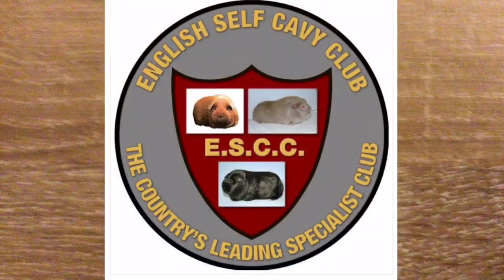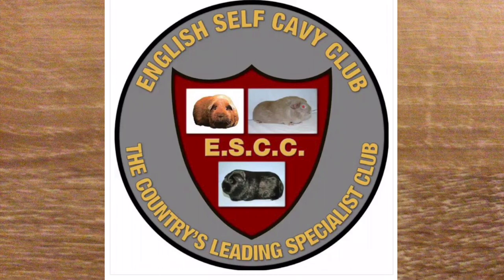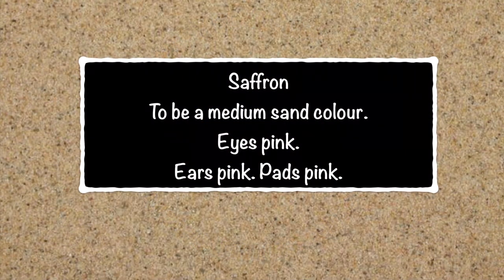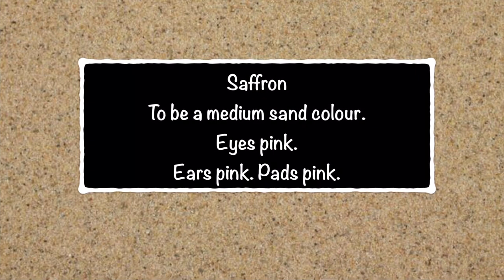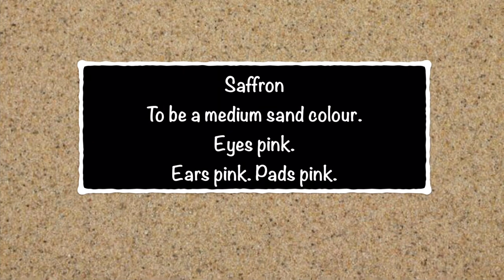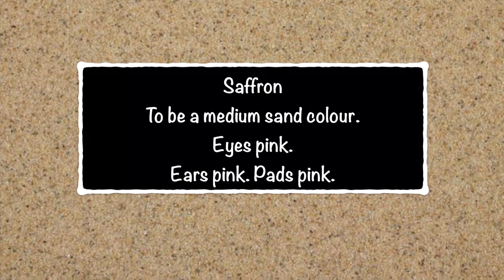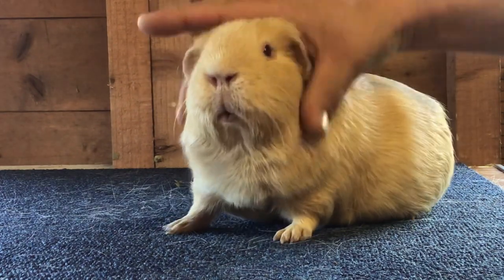The English Self Cavie Club is the specialist cavie club in the UK that caters for all the different colours of self, and today we're going to be focusing on the self saffron. In recent years the colour of saffron has been a bone of contention. The standard says it needs to be a medium sand colour with the eyes pink, the ears pink and pads pink. The background of this slide is what is referred to as medium sand, so this is as close to the colour as we should be aiming for — the acceptable range of what people determine to be medium sand colour.